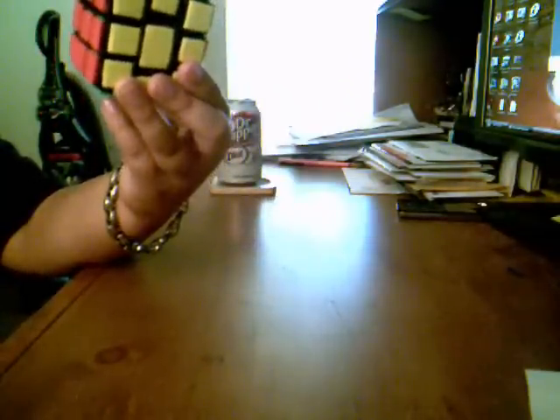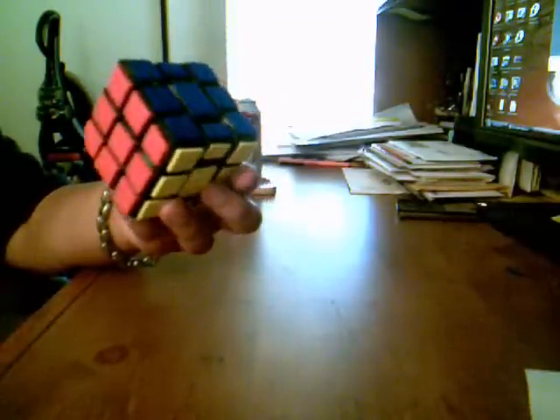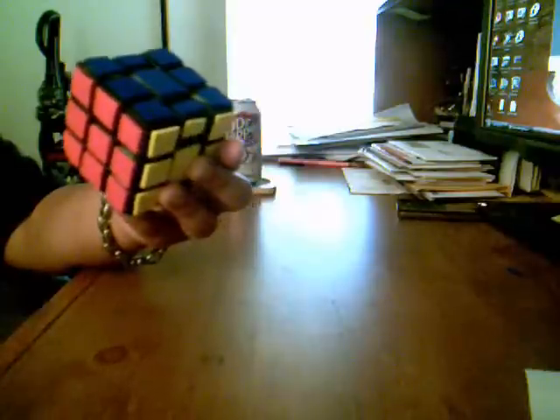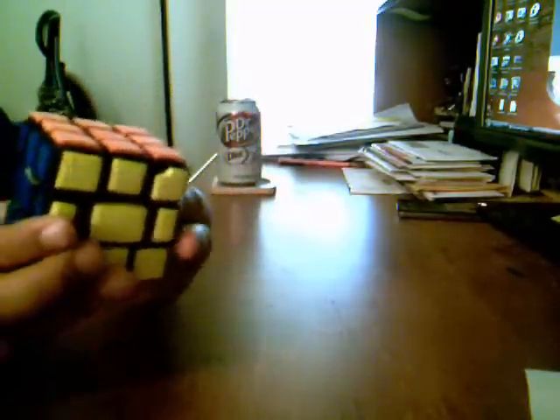All right, so I made another mod. I made another one — a 3x4x5. If you checked my website, totallycubicle.weebly.com, check it out.